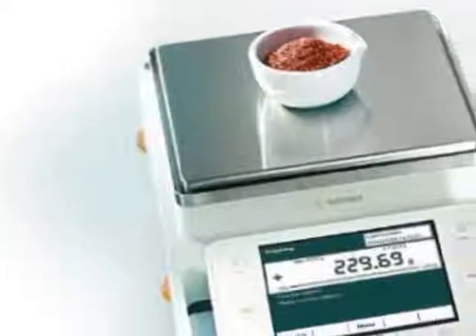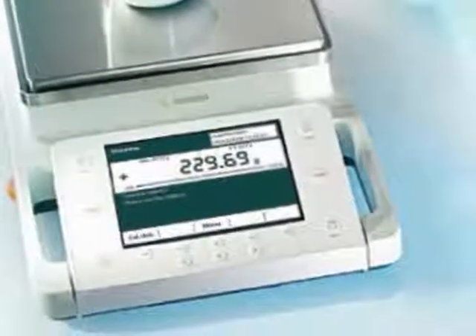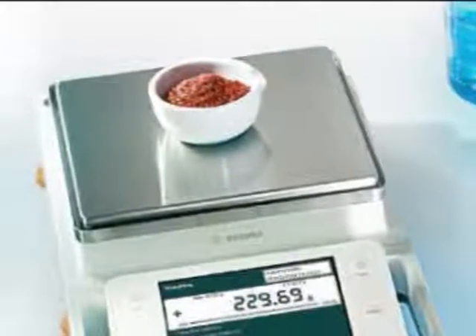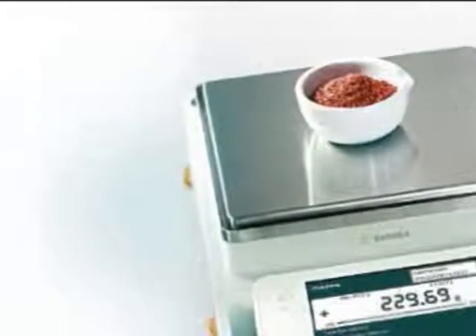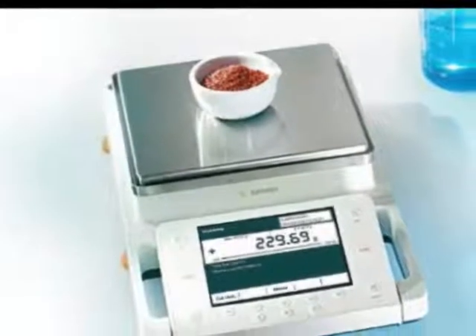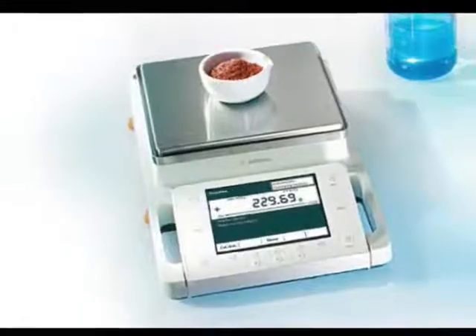The QBIS Modular Equipment Series enables you to customize your QBIS balance to meet your specific requirements for any weighing task. Offered in a choice of three display and control units, QBIS meets the requirements of different operating concepts and covers the entire range of laboratory applications.